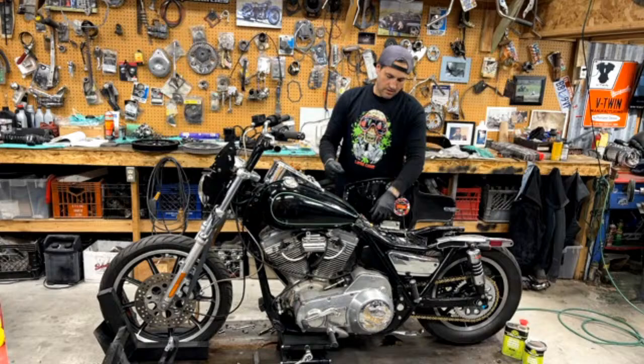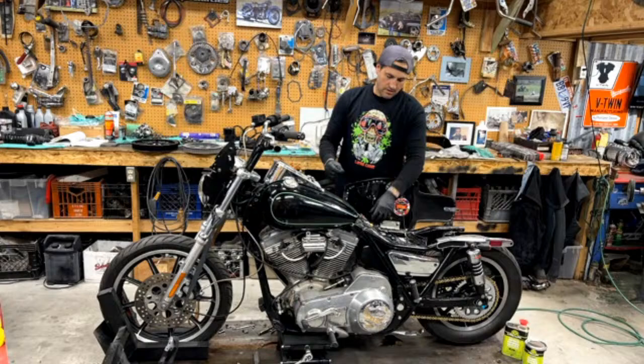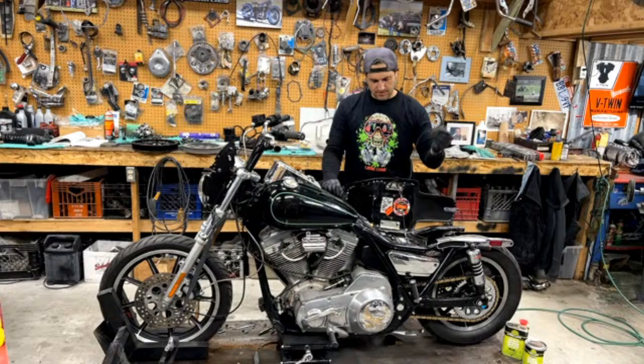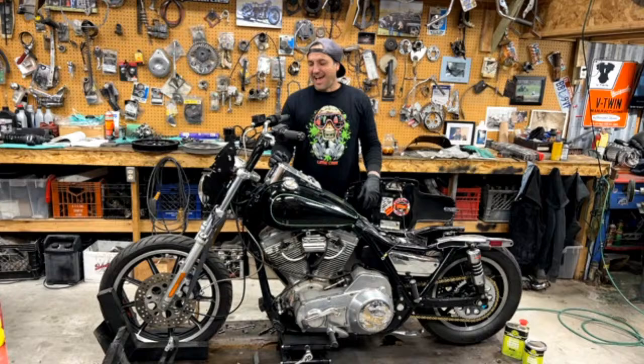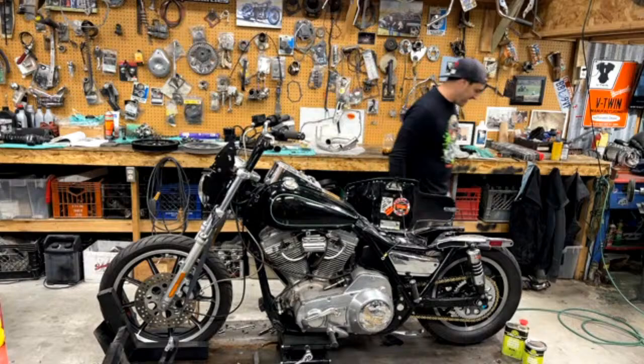Cheddar said, how would you repair copper leafing that has come loose after it had been clear coated? Sanded all the way off. I think he's talking about his bike — I know he is. I think that was kind of a secret ask. What copper leaf? Oh — Cheddar, after this lift is empty, if it ever is, we'll pull that sucker on here and we'll do the same thing.